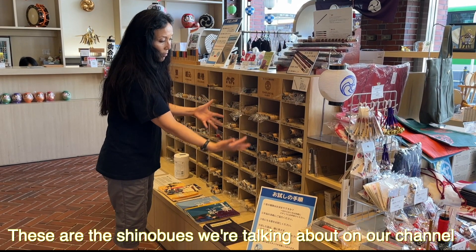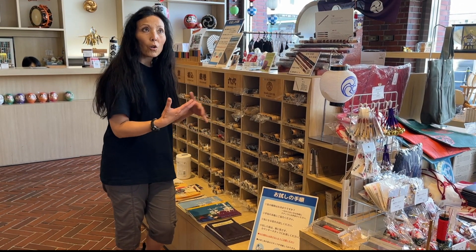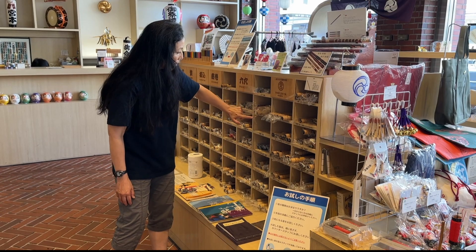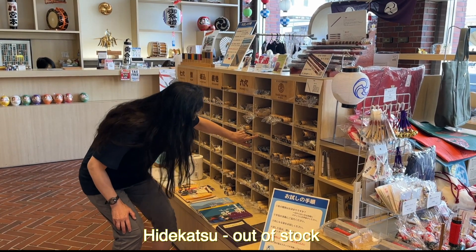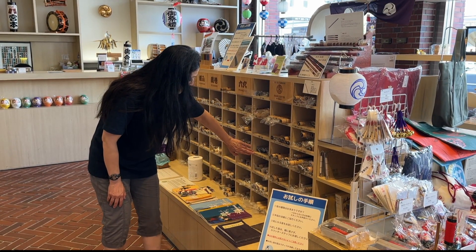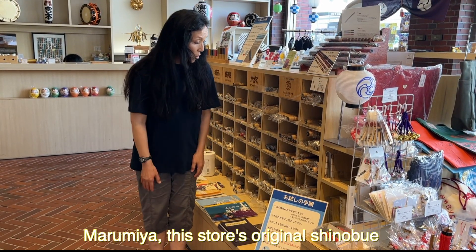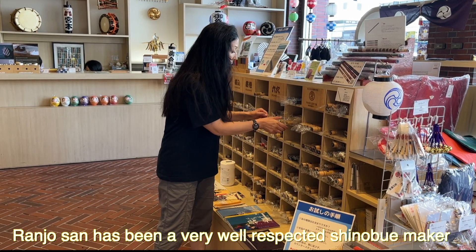These are the shinobues that we are talking about on our channel because we want to play shinobues with anime or video game music. This is Rikusei. This is Ranjo. Hidekatsu — out of stock. And this is plastic Suzuki. And this is Marimiya, the store's original shinobue.